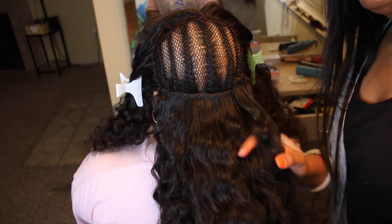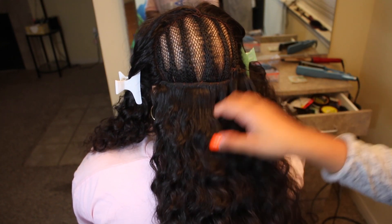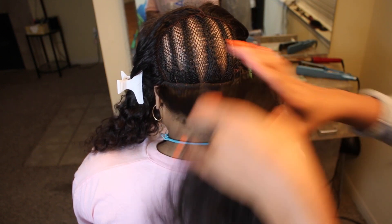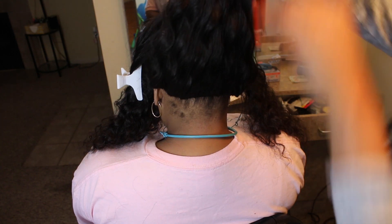One thing I also do differently is I sew underneath the braid on the bottom row so that the client is able to flip her hair up into a ponytail and no tracks show. You see I'm pulling it up and you're not seeing any of her tracks. None of her tracks are showing, and yeah, it looks good already.